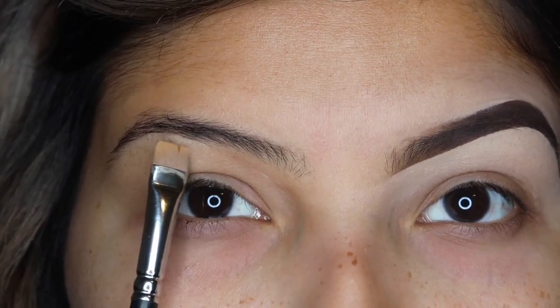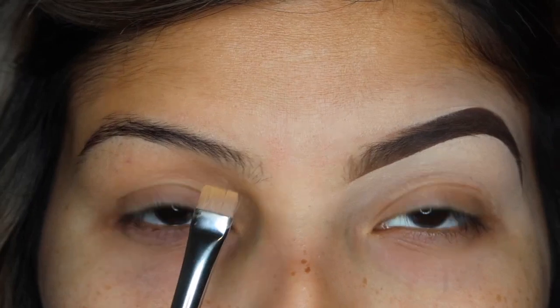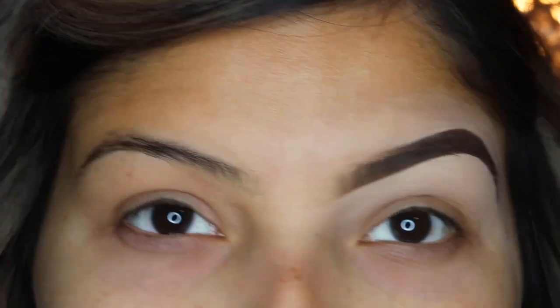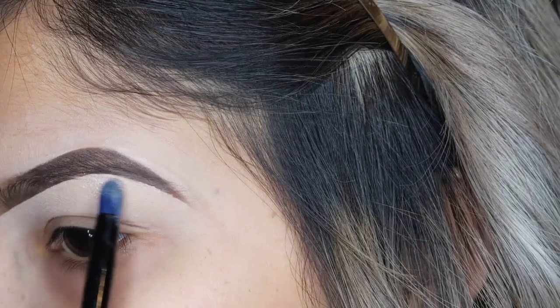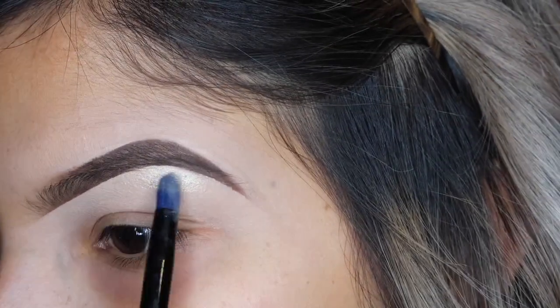Here you can see the difference between my natural brow versus my brow with makeup on. Right here is where I have barely any hair, so compared to the top of my brow there's a huge difference — I created the line underneath. Now taking my Anastasia Beverly Hills Amrezy highlight on a Morphe pencil brush, I'm going to take some of the highlight and use that to highlight my brow bone.